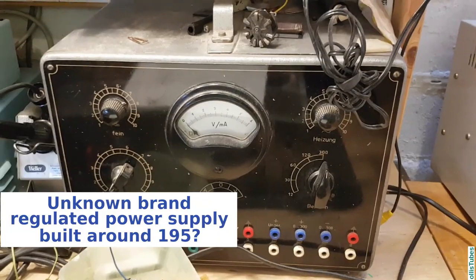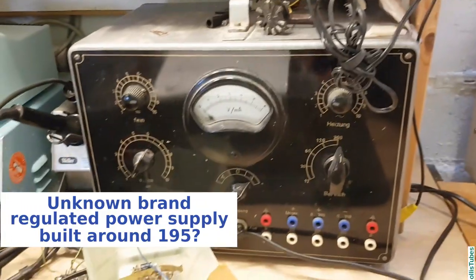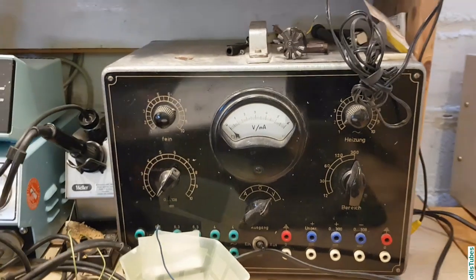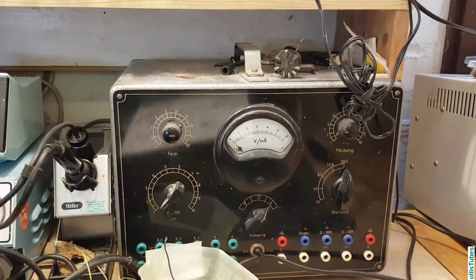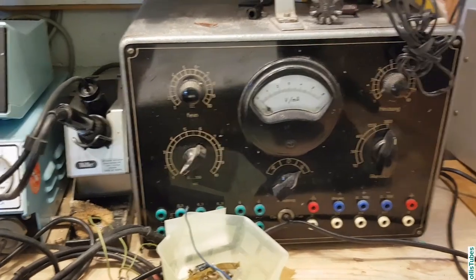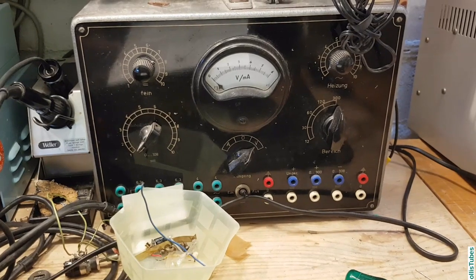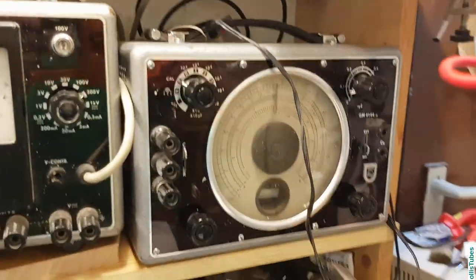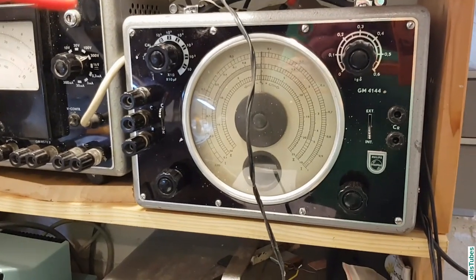Next thing here on the bottom shelf, because this is very heavy stuff: this is the regulated power supply for — I think — 300 volts and maybe 60 milliamps. There's some tube regulation going on inside, so it's all tube stuff and it's very heavy. It's working okay, but if you keep it on too long, the voltage runs away. I think there are some capacitors that need to be changed, but until now I haven't taken the time to do something about it.